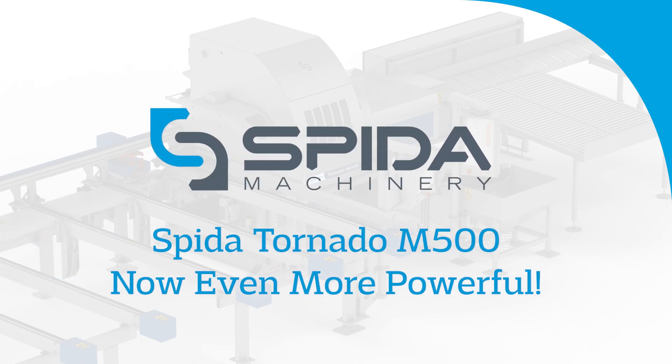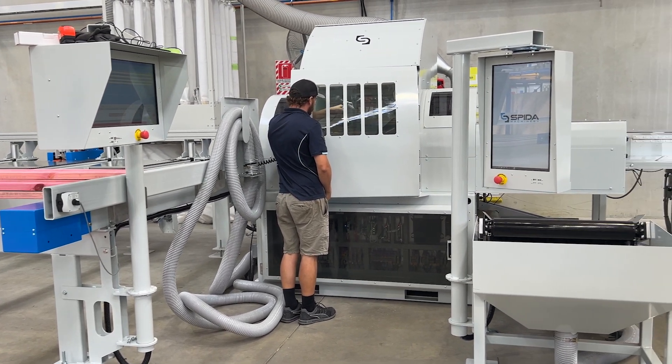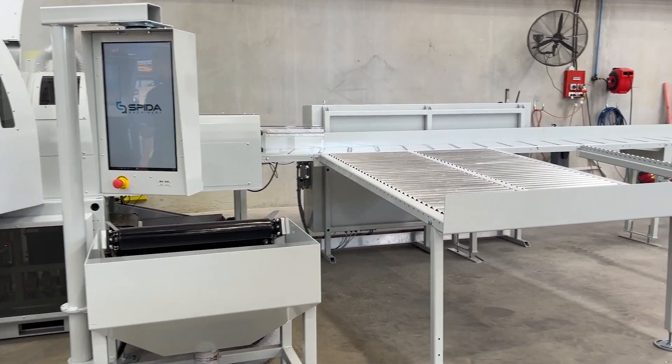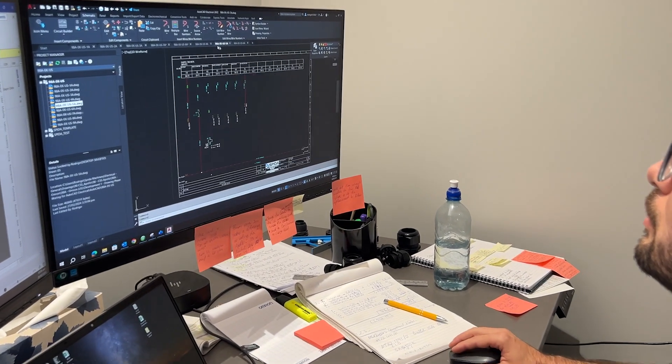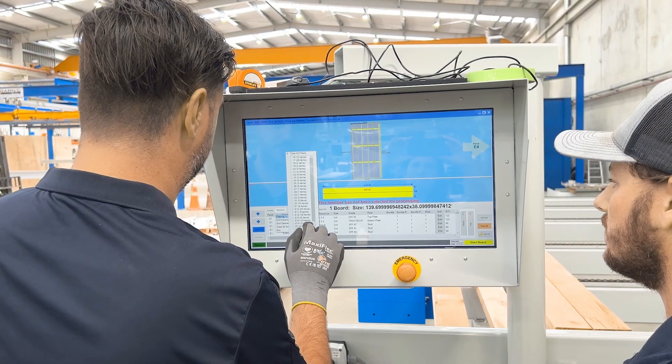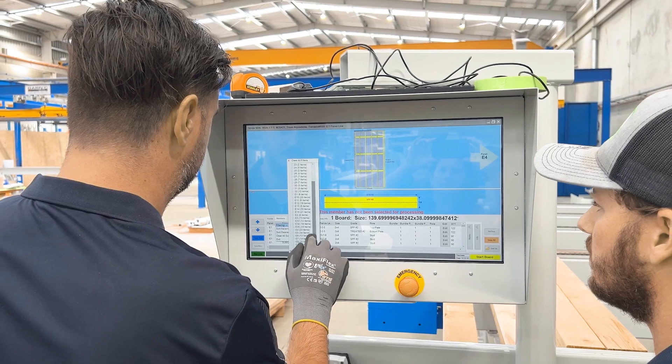Hi, Wendy here. I wanted to let you know our Tornado M500 just got bigger and better. We've applied the last five years of learnings and development to this version 3 model, making it even more powerful than it was before.